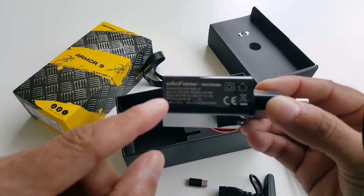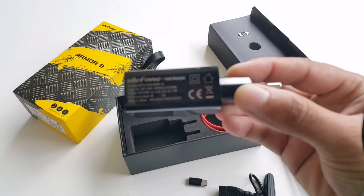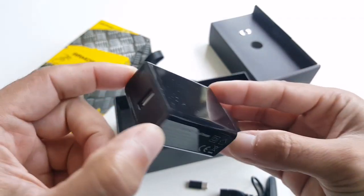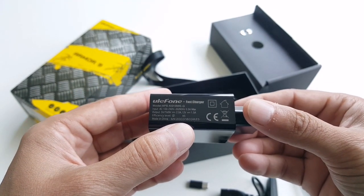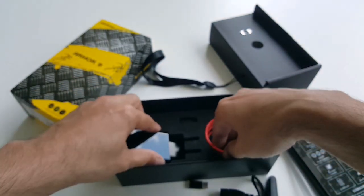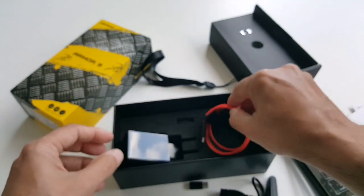Then we have another USB-C to micro USB connector. We have a really powerful large quick charger — it's from Ulefone. It's a fast charger: the output is 5 volts, 7 volts, and 9 volts. These phones normally take 5 volts at 1.5 amperes, which is pretty good.